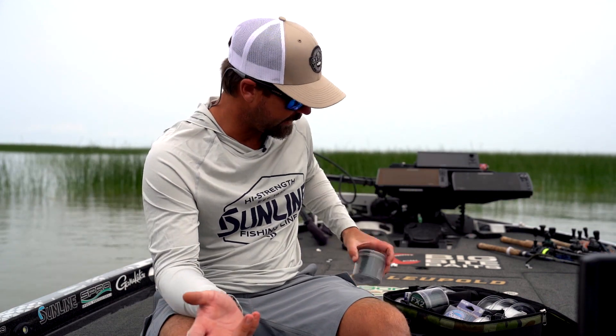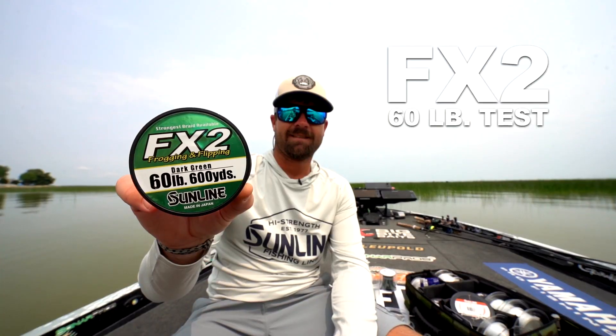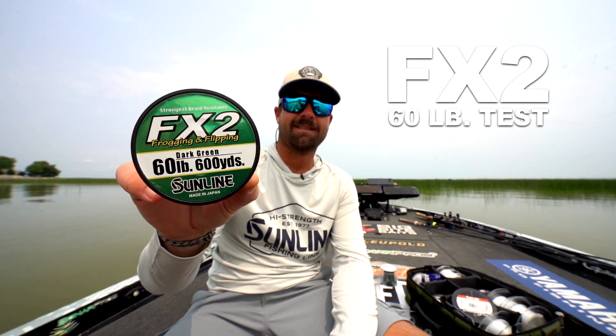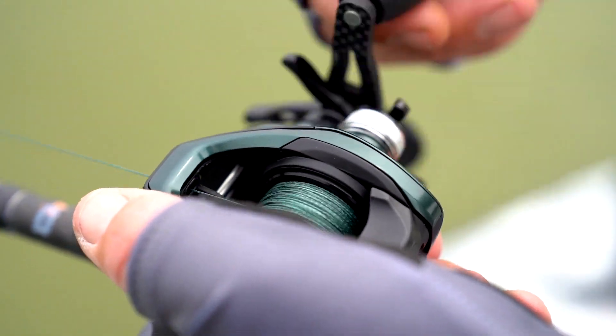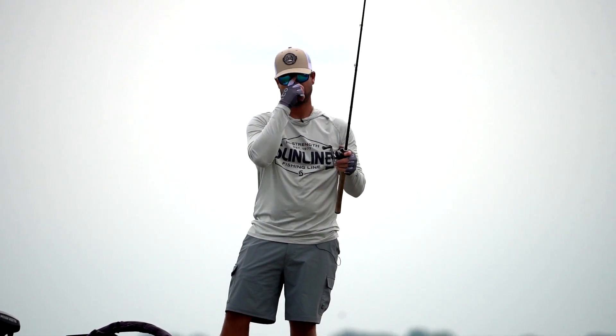When it comes to flipping grass, there are a couple different lines that I use. Probably the most used line I have is going to be 60-pound FX2 Sunline braid. This is what I use whenever I'm flipping straight braid, punching, flipping sparse grass with the jig — a big one-ounce jig, half-ounce jig, somewhere in there.